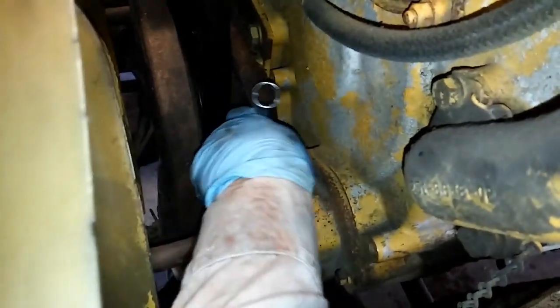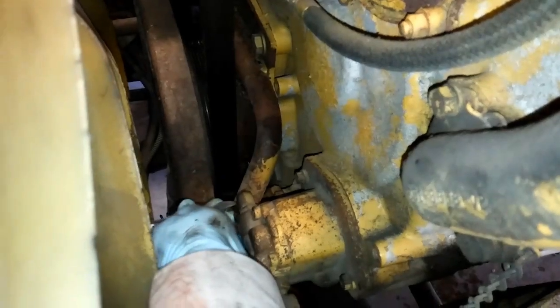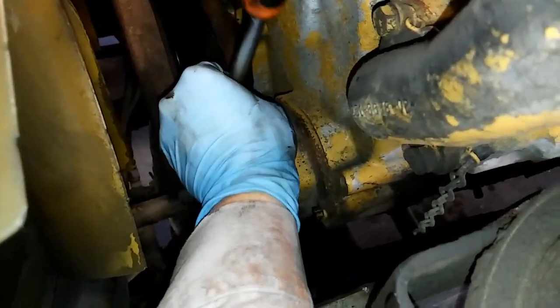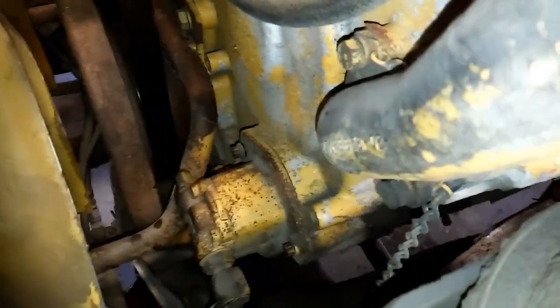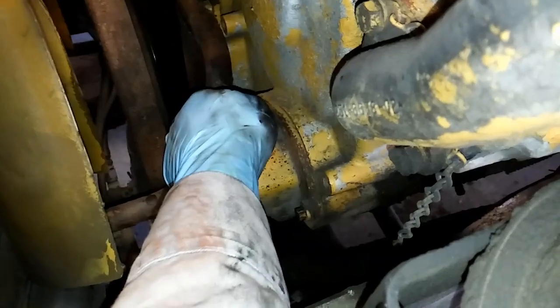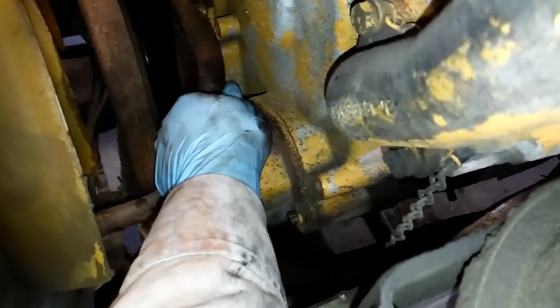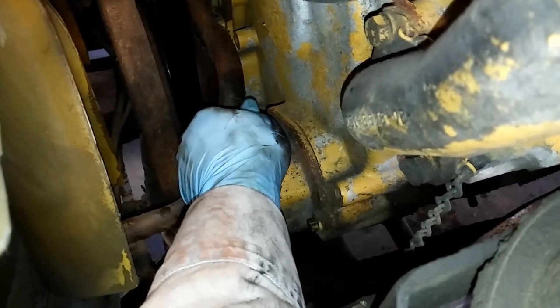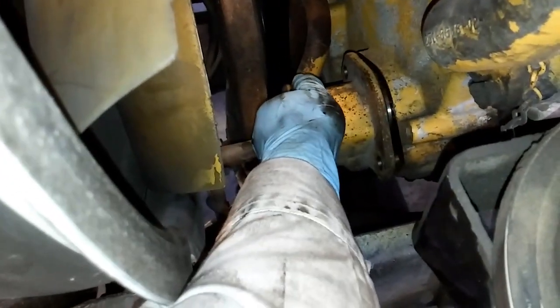Once we're loosening it up and get our lines off, then we're going to take our bolts off. These are 12-point bolts — on the C15 they're going to be 3/8ths 12-point. Cat doesn't use a lot of 12-point bolts; they use them on their cam gear, head bolts, and maybe one or two other places. Your normal 6-point socket is not going to work here. Once you get your bolts out, the pump comes right out.